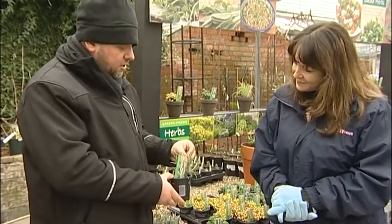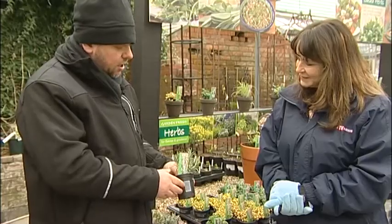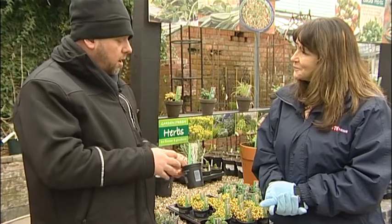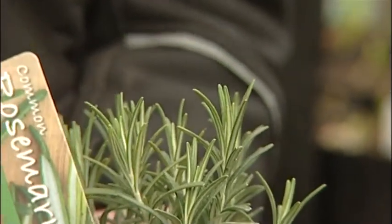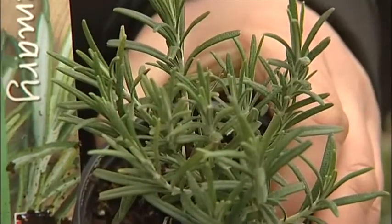Rosemary - again, great smell, great for your lamb. And very hardy, good growing. In its own right, a beautiful bright blue flower makes a really attractive plant in the garden. Let it grow, let it get quite large. But remember to take just the very soft tips of the plant when you're harvesting.